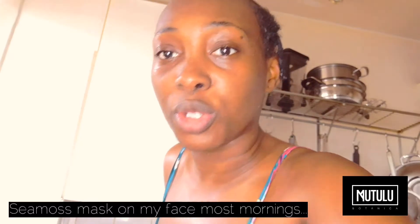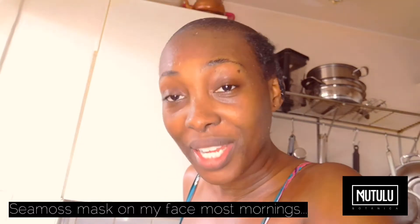Greetings my loves, I am Matuli from Matuli Botanica and today I'm going to be showing you how to make a quinoa jell-off, my style. It's my simple method and I hope you enjoy the recipe.